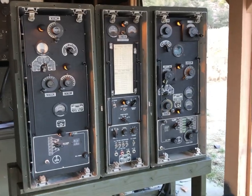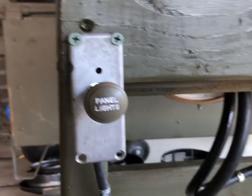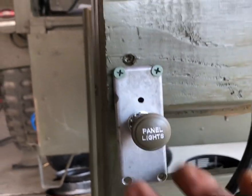Everything else is done by the AC inverter, so we'll go ahead and get that going. Note to audience: this is not really the panel light switch — it's actually the inverter switch.